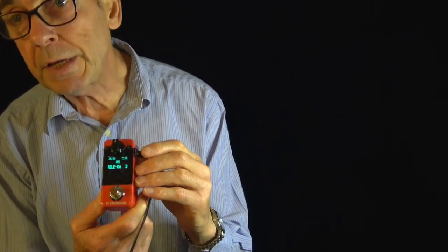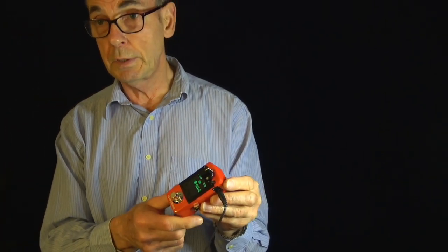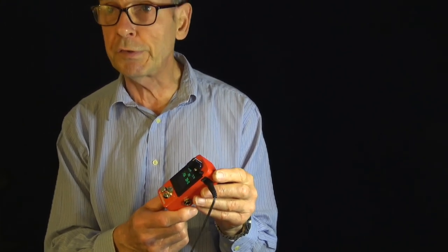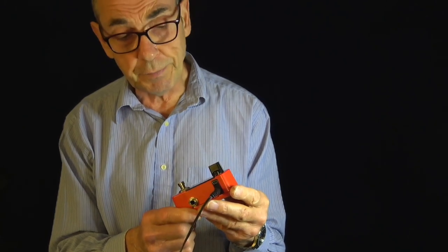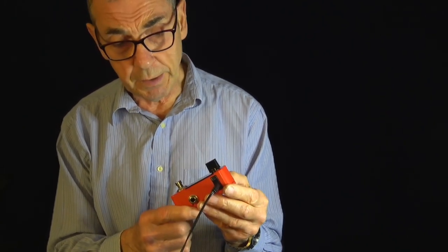This is the effects pedal that I'm using — it's one made by TC Electronics, and it stores impulse responses. Now it comes with a large number of them, but for violin they're not really much use because they're all to do with guitar amplifiers and guitar bodies, so they're not much use for us as fiddle players.